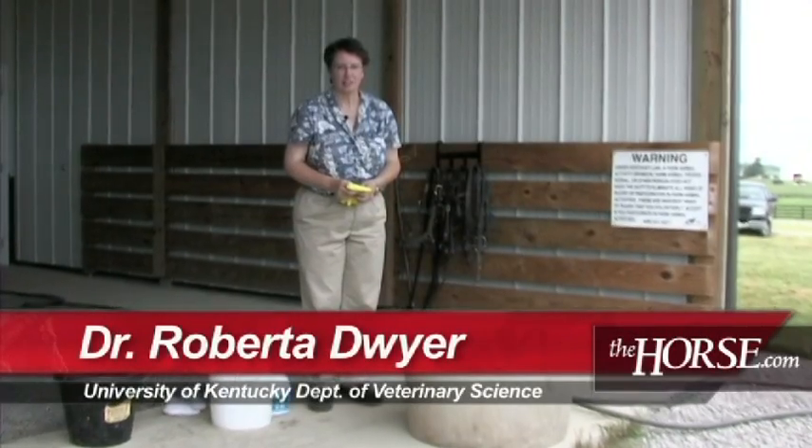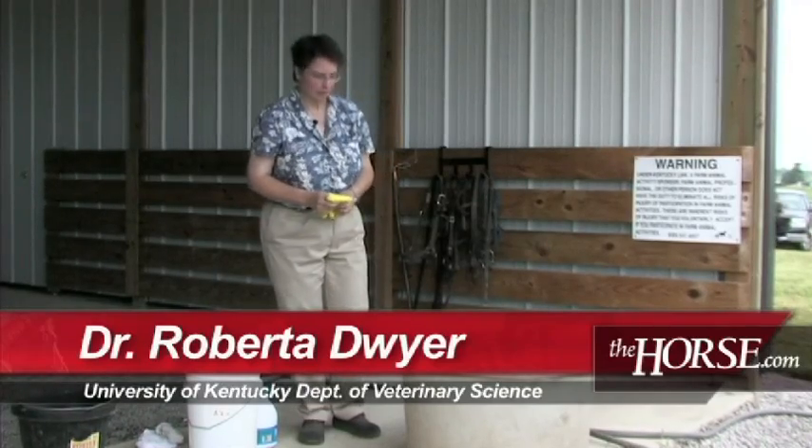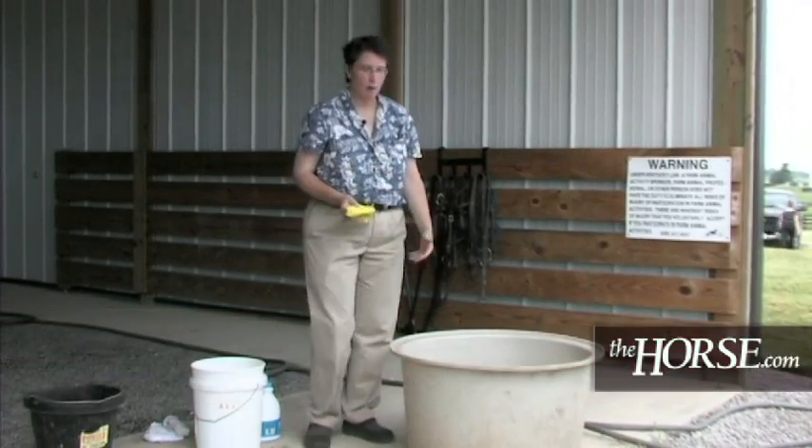I'm Roberta Dwyer, veterinarian at the Gluck Equine Research Center at the University of Kentucky, and the topic we're going to talk about today is how to clean water troughs.